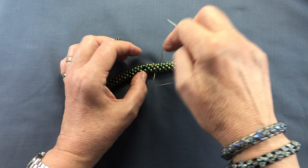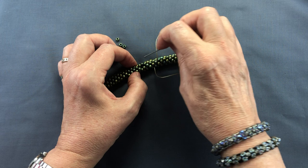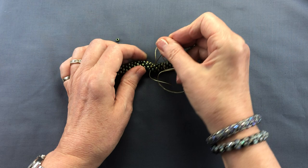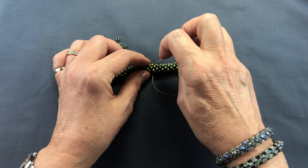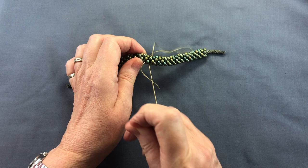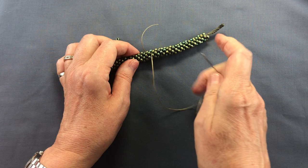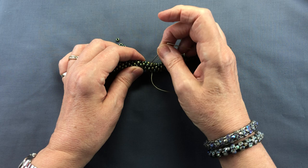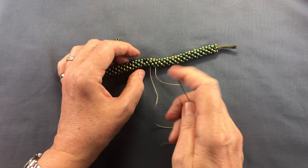Now that I'm happy that my thread is caught, I'm going to go to where I need to add the bead. I need to come out just above where I want my bead to sit, so that might take me several stitches through. I'm just wiggling it through to get it — you just hit a bead sometimes and it's a bit more difficult, so you just try again. I'm working my way through the braid with little stitches. They're all completely invisible as long as you make sure they're not getting caught on the outside. All these stitches are making sure that thread is really firmly in place.